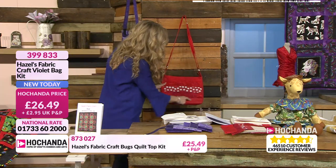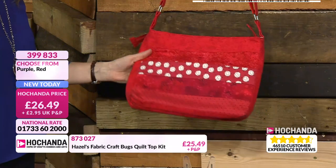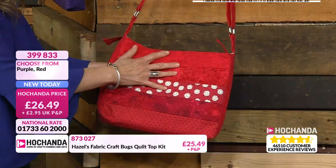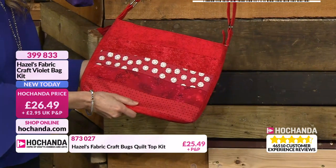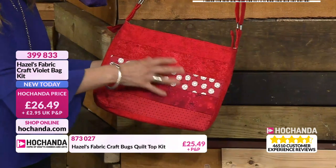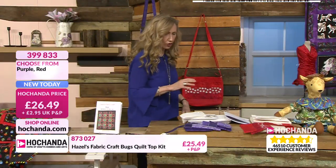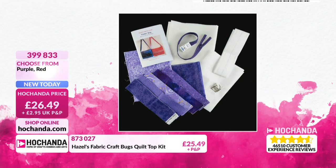It's a really lovely sized bag - big enough to put a tablet in. Sometimes you want that medium-sized bag. You don't want a huge bag because then you'll only fill it with everything - wallet, purse, glasses, maybe a tablet or a good book. It's a good going-to-the-airport size - you want your passport and a little bit of book to read. That's your Violet Bag, 13 inches by 10 inches. Everything is in there to get you started - all you need is your sewing machine and a bit of thread. £26.49, call 399833.